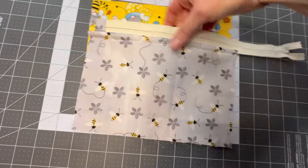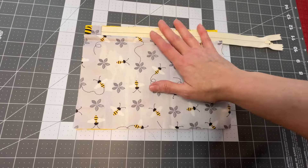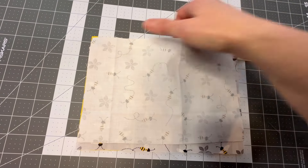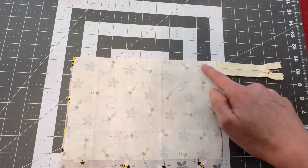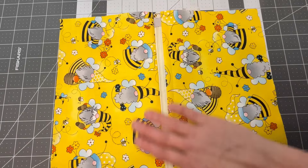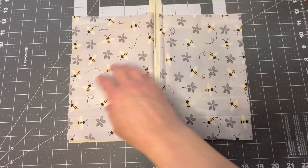Now take the other outside piece and put it right side up, then take the zipper part and place it right side down. The zipper is already in about a quarter of an inch — that's fine. Line up your sides and the top, then take the other lining piece right side down, line it up, clip it like the other side, and sew a stitch across the top. Then go to your iron, open it up, press it, and run a topstitch down through there just like the other side. Make sure when you press it that your lining piece is with the top piece on both sides.